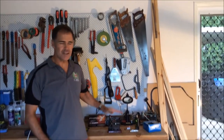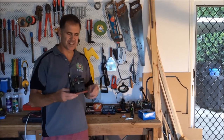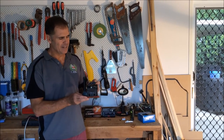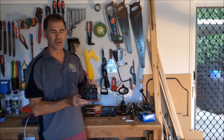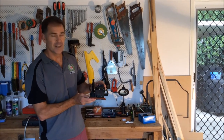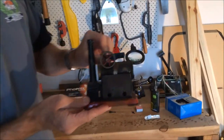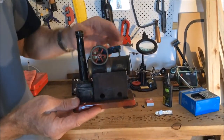What we've got here is a donkey engine or a steam engine, and this is a toy that I got from my dad. It would have been very popular amongst mechanically minded kids about maybe 30 to 40 years ago. So it's just a little steam engine and I'm going to show you how it works.